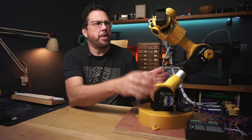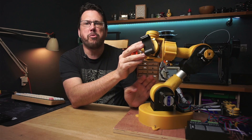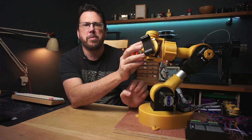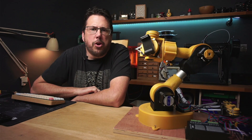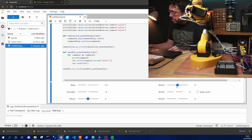I don't completely trust that when I tell it to move by say 45 degrees it actually moves by exactly 45 degrees. What I need is a way of closing the loop and knowing exactly where each joint is and not just where I've told it to be. In this video, I'm gonna solve the problem by adding sensors to each of the joints.